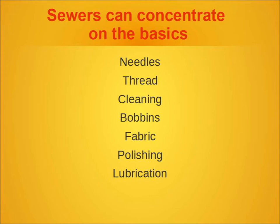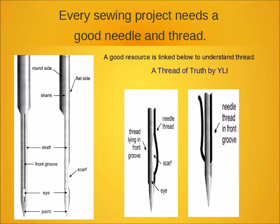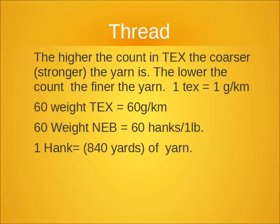A good place to start is to concentrate on the basics: having the right needles and thread, doing the proper cleaning, and using bobbins that are appropriate for the fabric. It's important that you use the correct needle. If you don't have the right needle — and it needs to be a good sharp needle installed properly — you're not going to sew as well regardless of your sewing machine.